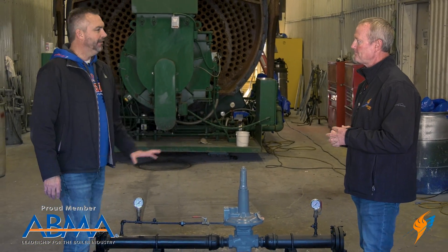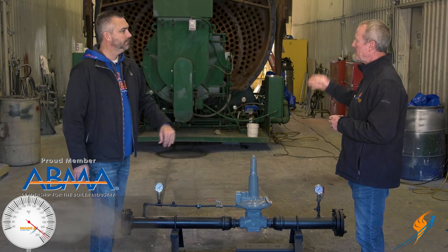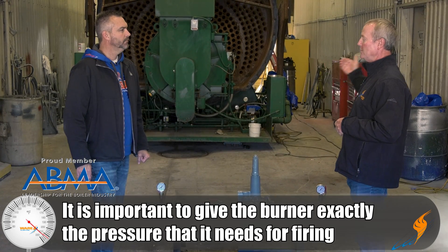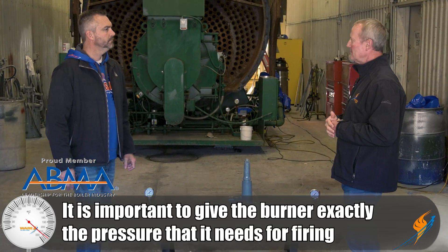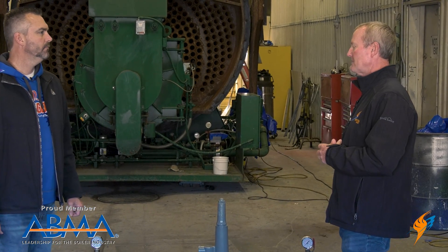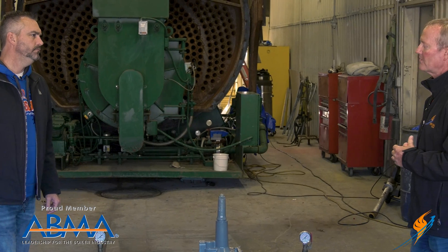What is the reason to actually have this gas pressure lower than what the supply is coming in? Because that's what the burners are rated for. If the burner is rated for seven pounds inlet and you feed 15 to it, then you're going to be way over-firing the boiler. You're going to have zero control over the combustion, and it causes all kinds of problems — safety issues, combustion safety issues. You have to have it regulated; the inlet pressure has to be regulated.